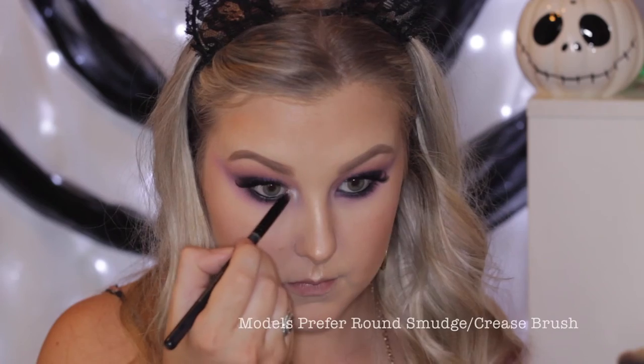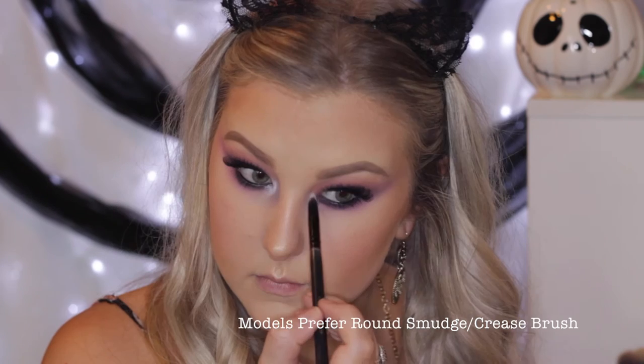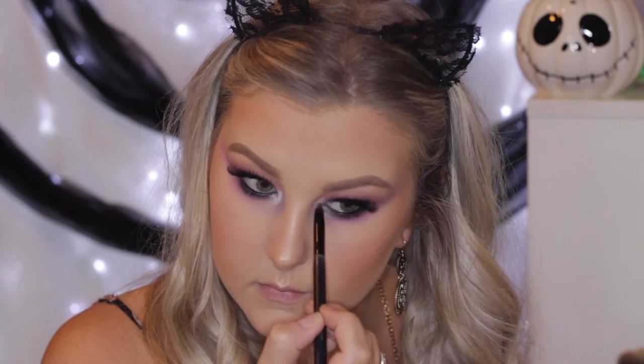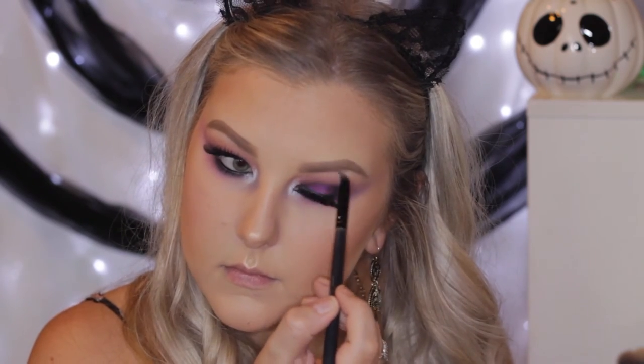Then going back into the BH Cosmetics Foil Eyes Palette, I'm taking the Pearl shade just to highlight the inner corners and along my brow bone. Then I applied some lower lash mascara to finish off the eyes.